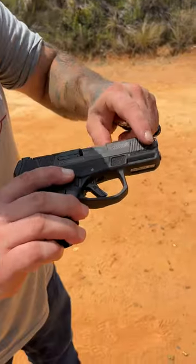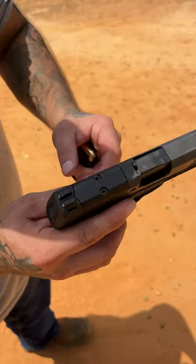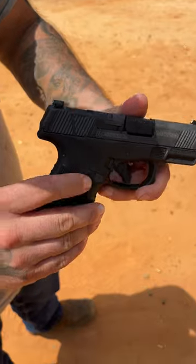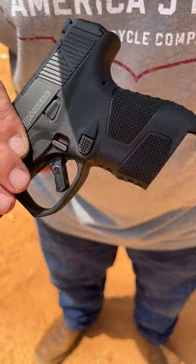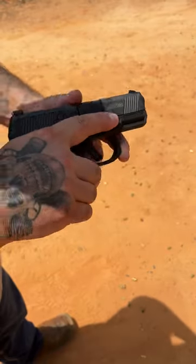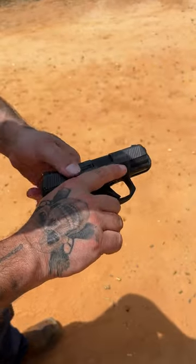You have front and rear slide serrations right there — pretty nice serrations at that. Loaded viewport, optics ready. This one has a cross bolt style safety, pretty wild actually — most of the time you see that on rifles. You have a really nice grip texturing there. It's a good size, decent set of sights on there.